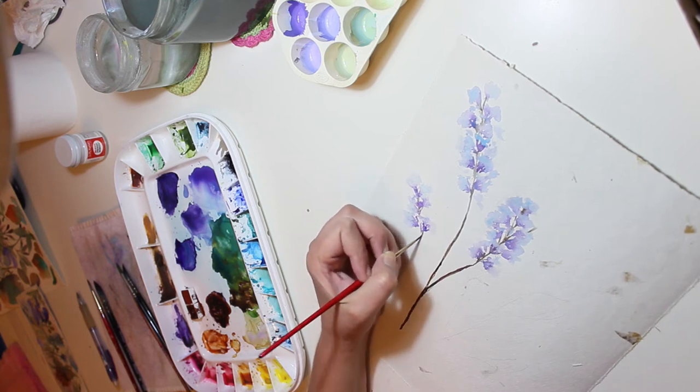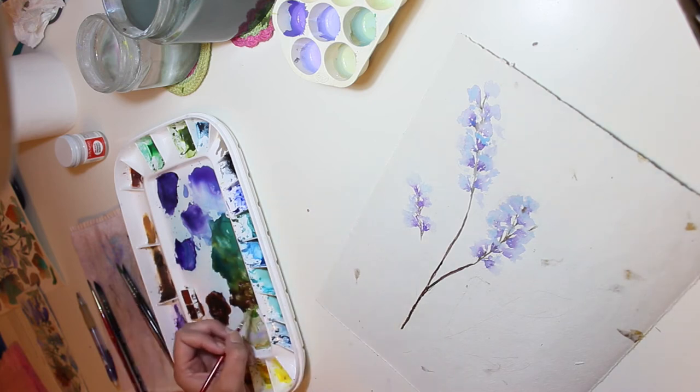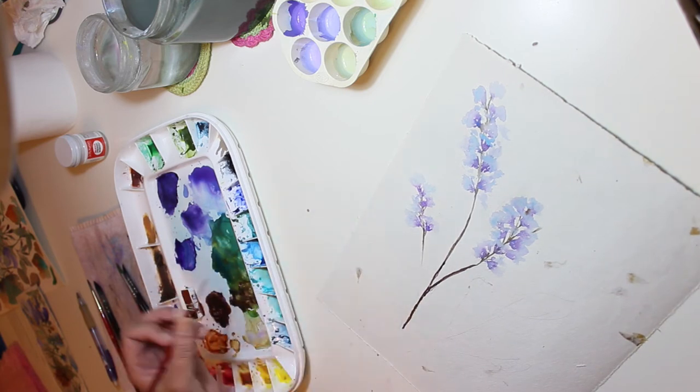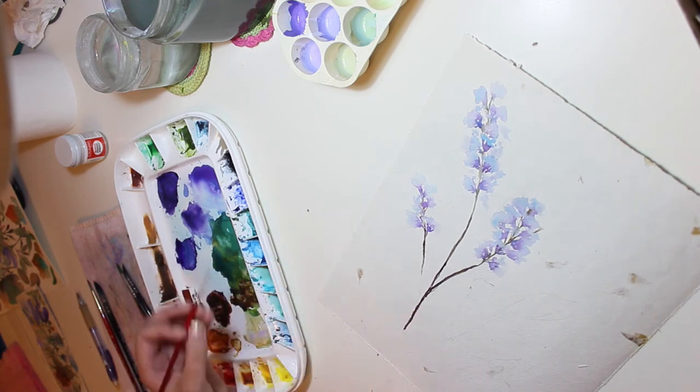I'm trying to place the flowers alongside the stem but also have some in front so that it will look more believable and more realistic.